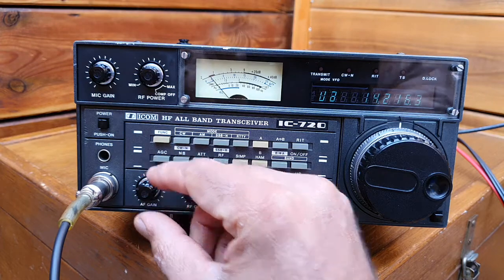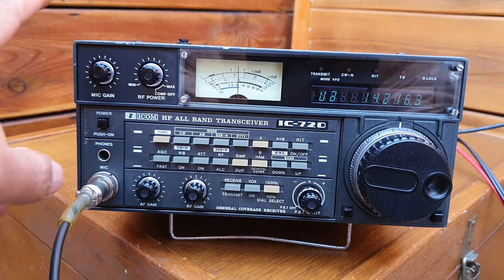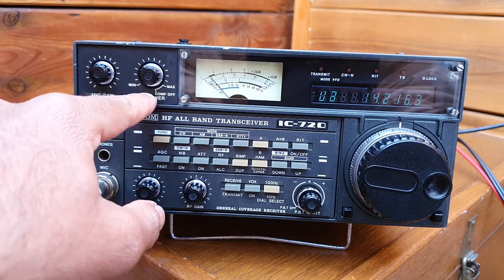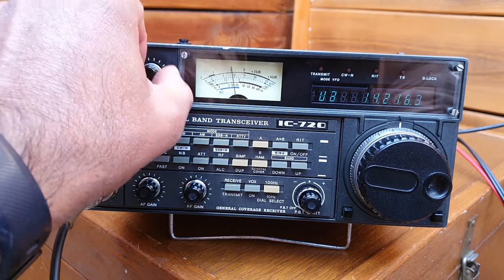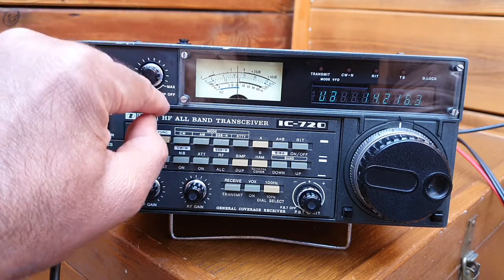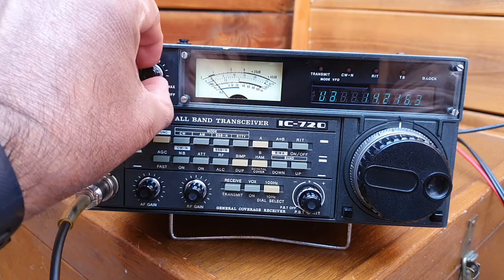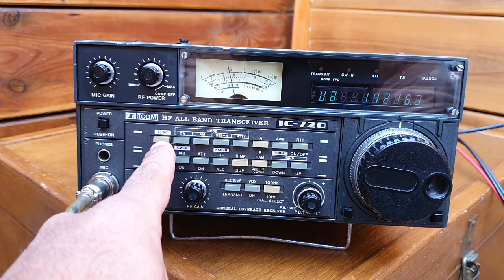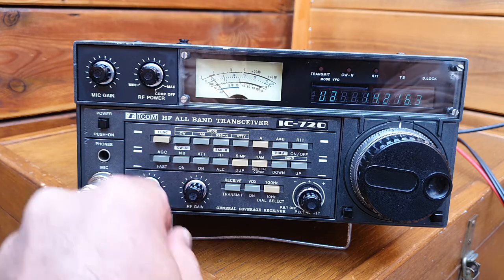It's very easy to operate. This is the microphone gain, this is the RF power output, and compressor off. You can tune it from 5 watts to 100 watts, and if you click further then the compressor is off. This is the power output control, power on/off, this is the function key, and this is the AF gain.